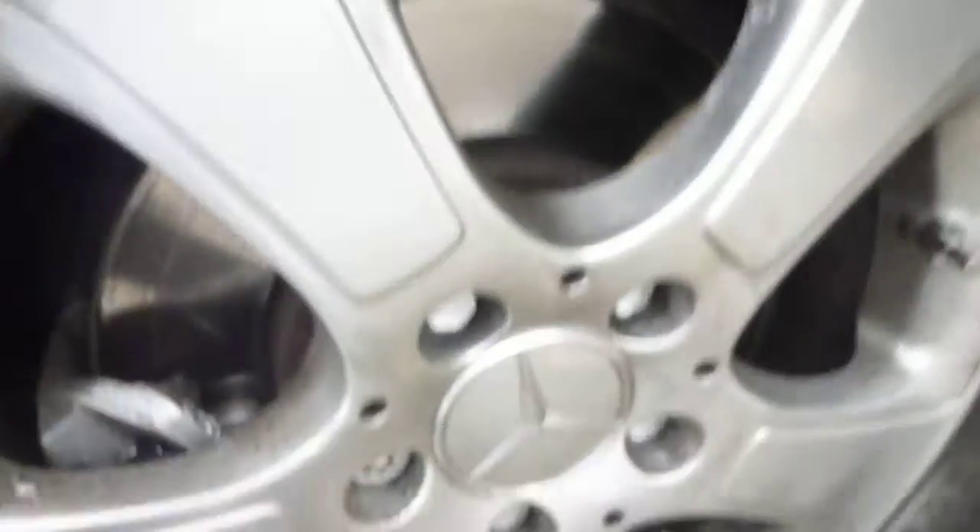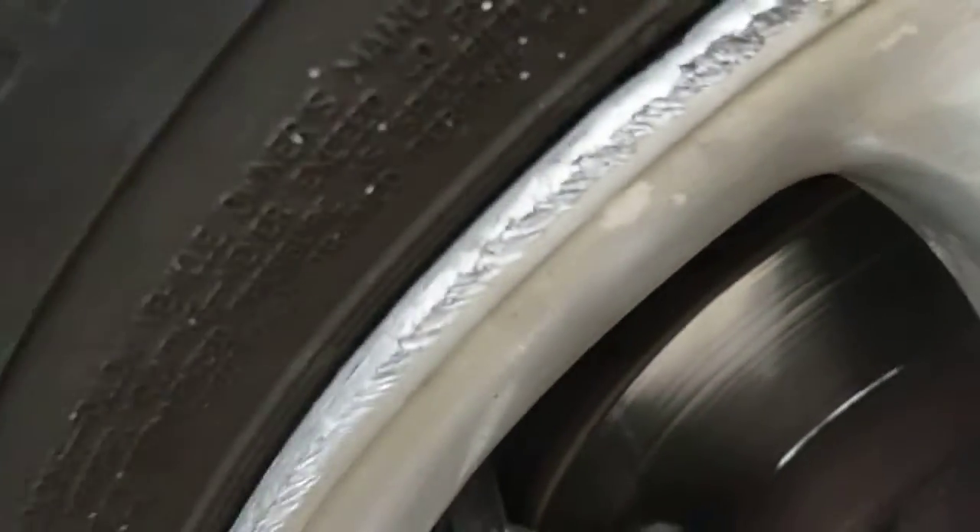Offside front tyre — you can see five to six mil of tread, and some corrosion and kerb damage to the alloy wheel.